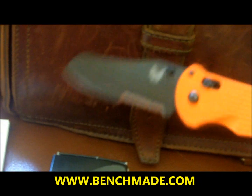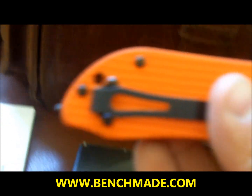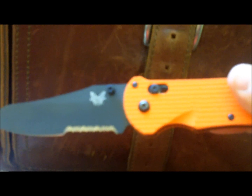So this is the 915 Triage, the 915S for the serrated orange version. Retail price is $165. You can find it at Benchmade.com or through retailers online where you might find a better price. The belt clip is reversible for right or left carry. The orange is my favorite, though it is available in black as well. I keep it clipped to the sun visor in my car — this one on my side and the Houdini on the passenger side.